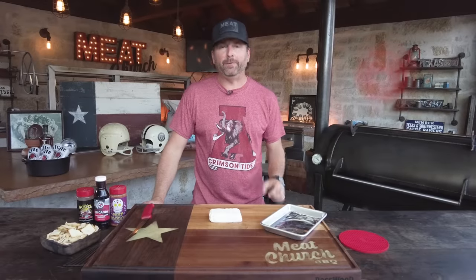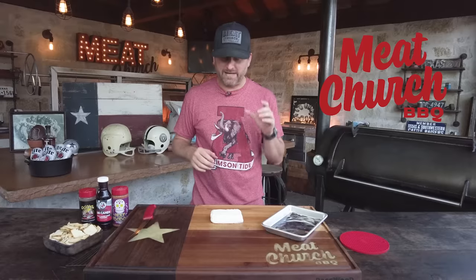Hey guys, it's Matt with Meat Church. For today's tailgate video, I thought I would make you this amazingly simple yet crazy tasty smoked cream cheese.